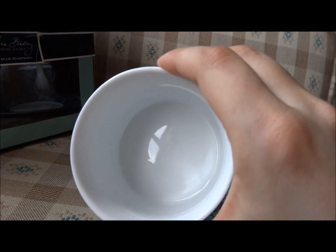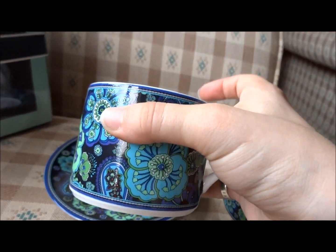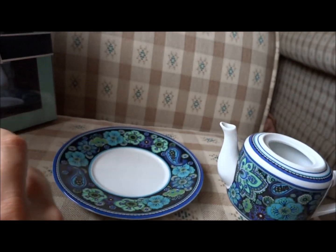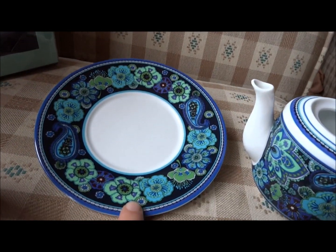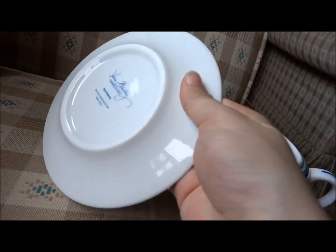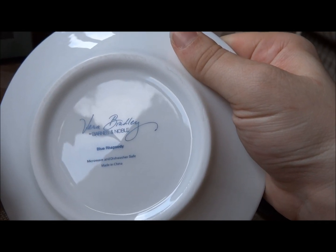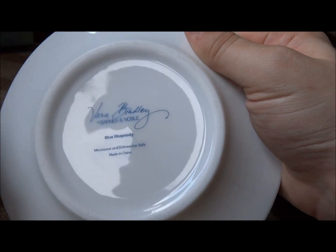Here's what the inside of the teacup looks like — I keep wanting to say mug because it looks like a mug. And here is the saucer itself, very nice details. On the bottom it says Vera Bradley for Barnes and Noble, Blue Rhapsody, Microwave and Dishwasher Safe, Made in China.